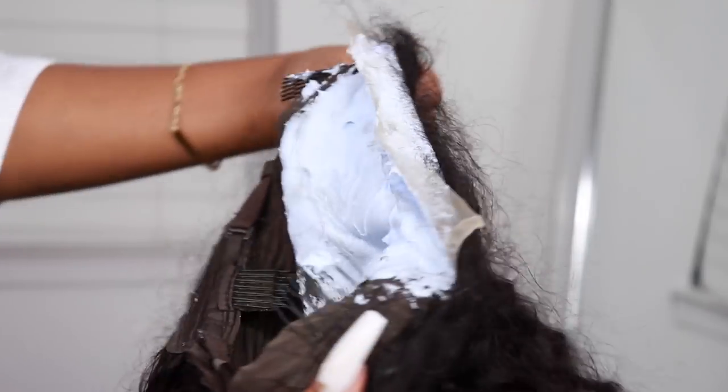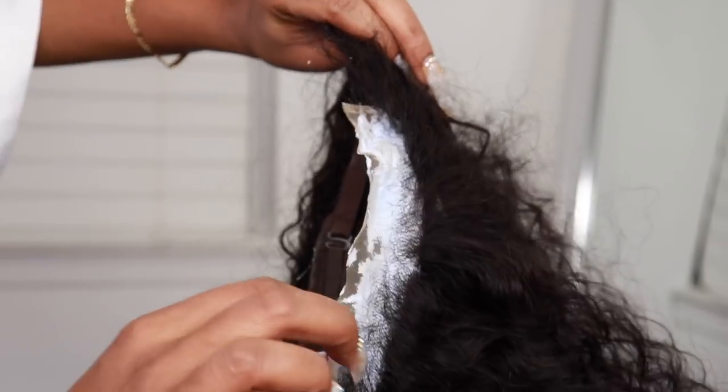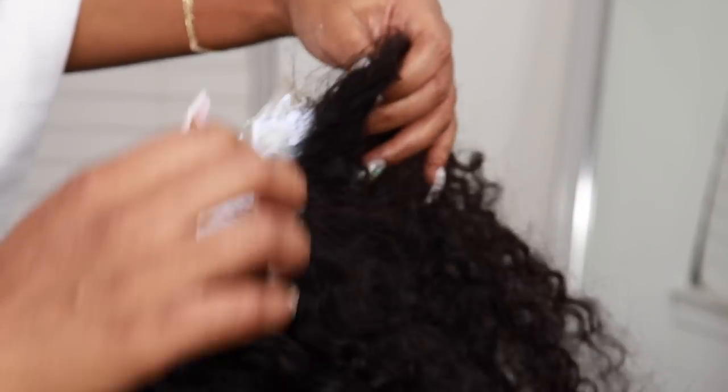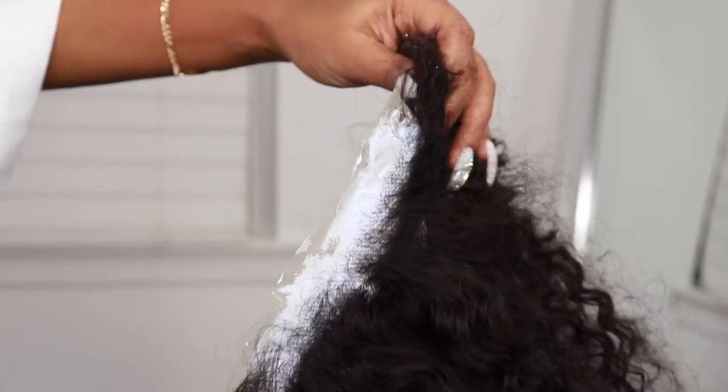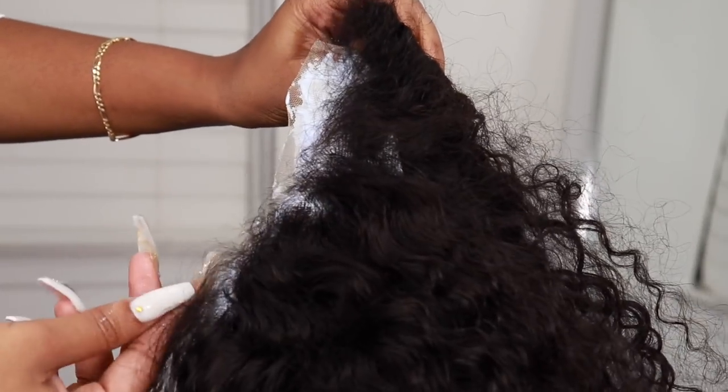The wig came pre-plucked, however the knots were still too dark for it to look natural for me in my opinion. So I went ahead and bleached the knots for just about 15 minutes, then I washed it off, and now I'm going to apply my wig.